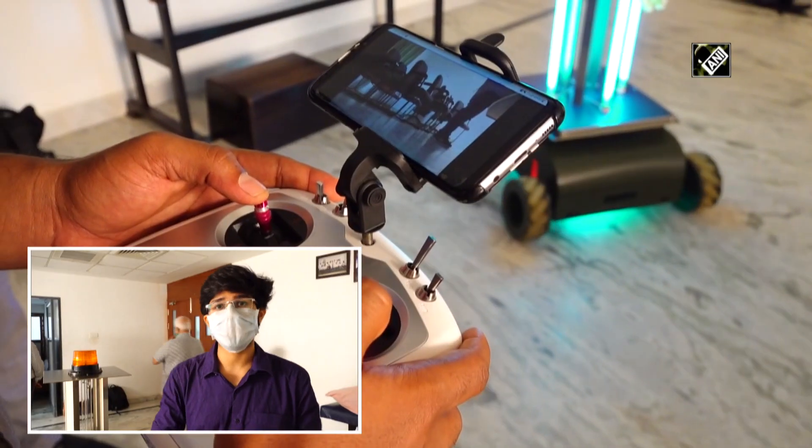We have built this robot, which can go into different places — maybe hospital rooms, airports, transportation services — and can go and disinfect a whole region in a very fraction of the time that is required for manual labour.